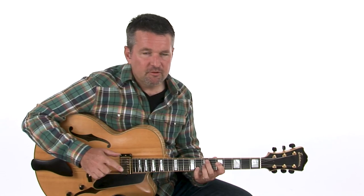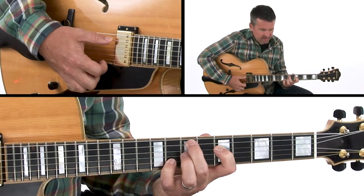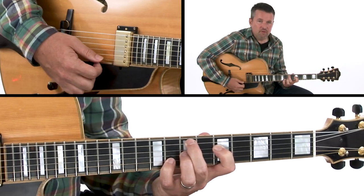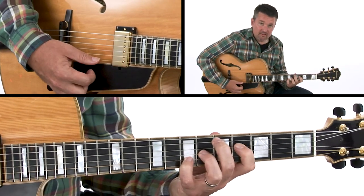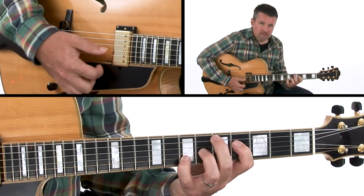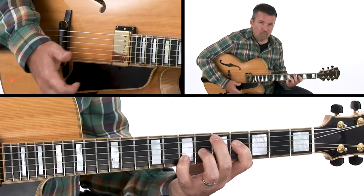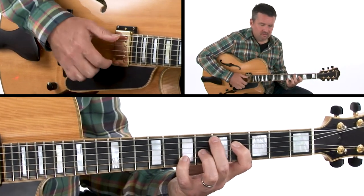The song form itself is 32 bars, but we have a series of 2-5-1s that modulate down in whole steps. We start first on E minor 7, which is the 2 chord, which then goes to A7 — the 5 chord — of D major 7, our 1 chord. The 2 and the 5 are each one measure apiece, and the 1 chord is 2 measures. So it's a 4-bar progression that modulates down a whole step.